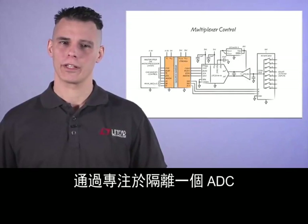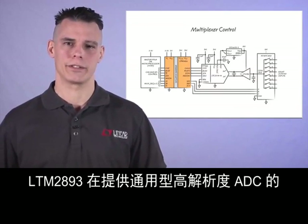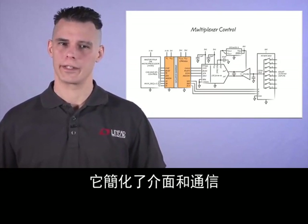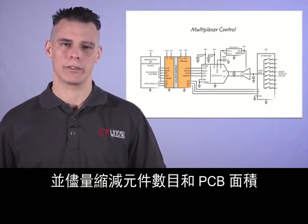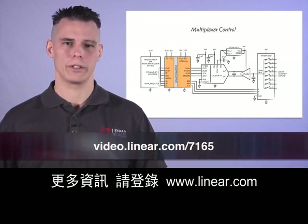By focusing on isolating an ADC, the LTM2893 excels at delivering the full sampling rates of general purpose, high-resolution ADCs. It simplifies the interface and the communication to maximize performance and minimize component count and PCB area. For more information, please go to Linear.com.